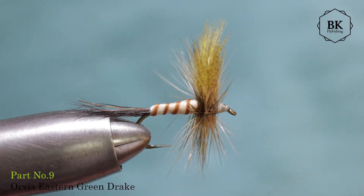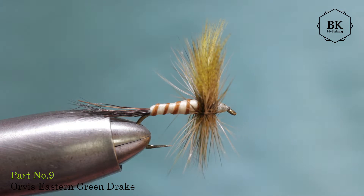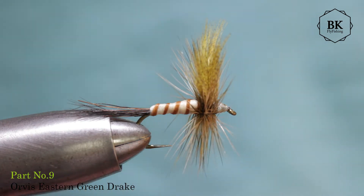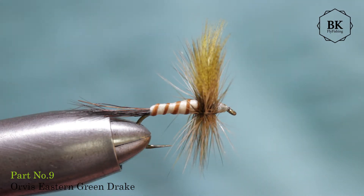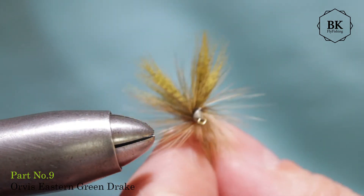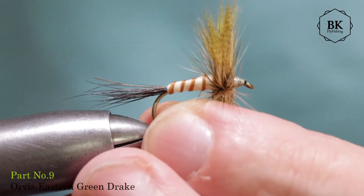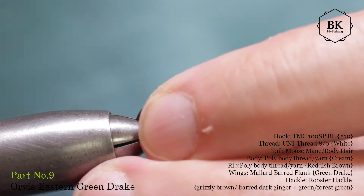Hello, it's me again and yet another Green Drake fly. This is the dun stage of Ephemera Gutulata, the Eastern Green Drake, as well as it can be Ephemera Danica in Europe, or Vulgata. I'm using this as an alternative to the Green Drake I tied last time, making this a bit bigger, more floating, with more and longer hackles. It also has a floating tail and a very similar V-shape wing from Mallard flank. This can be really bigger — hook size 8 to 10. It is the fly called the Orvis Eastern Green Drake.